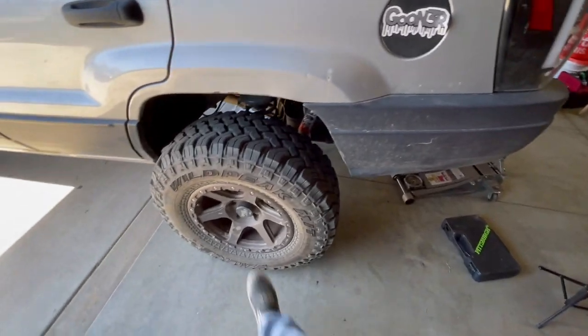I just dropped some new flags and American flag shirts. If you want to pick one of those up, go to najaoffroad.com — it helps out the channel. We're going to start off by lifting the Jeep and taking off the rear wheel.